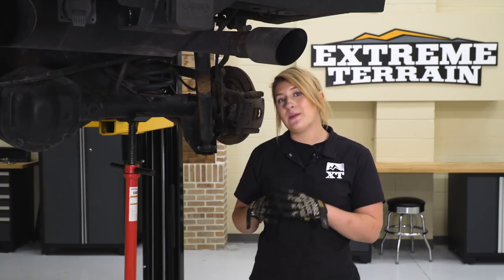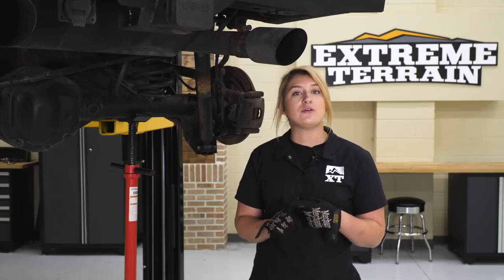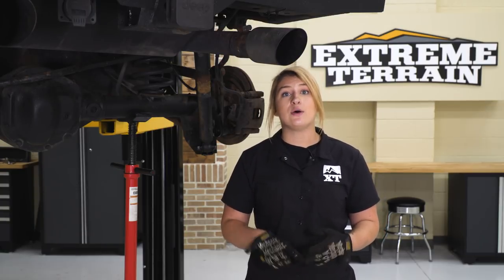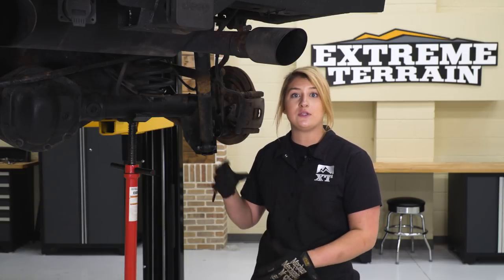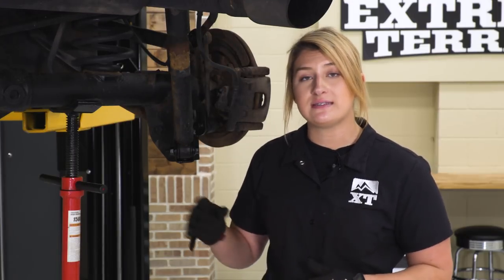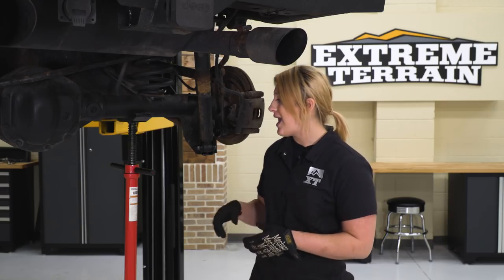We have two last steps at the front: first is to connect our track bar — we have to do that while the Jeep is on its own weight. The second is our sway bar end links. This kit only comes with one pair, and we're gonna put those in the rear and move our rear sway bar end links up to the front. We'll save that step for last because we have to disassemble the rear first. So let's disassemble the rear and put on our new shocks, coils, and all of our new brackets. Let's go ahead and start with our rear shocks.